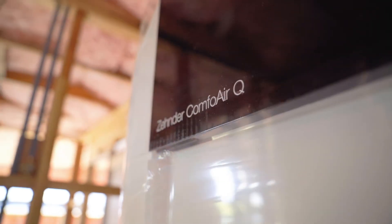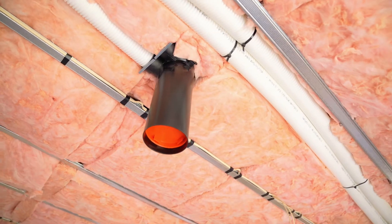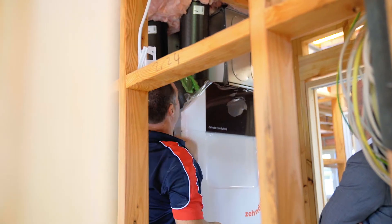Every single room has a duct either coming out of the wet areas, and a supply air going into the bedrooms and living rooms.